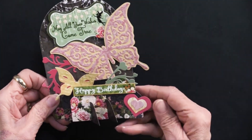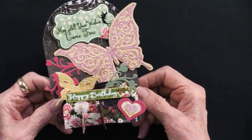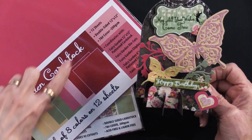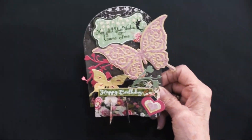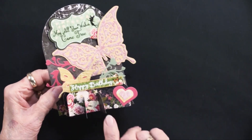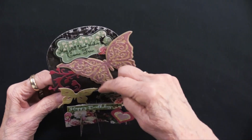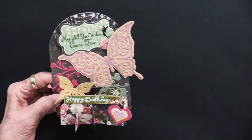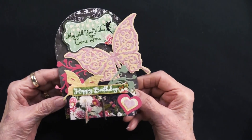Here we have the next one — I'm going to open it up just like that. Isn't that pretty? Very dramatic. That butterfly is just really smashing. This is out of Fairy Garden six by six, Fairy Garden solid cardstock, and Fairy Garden die cuts. She cut the base piece as well as all of these out of the Fairy Garden. I love how the flowers are at the bottom. She used the solid for the butterfly, one of the flourishes, and then the pattern for this one. Then these are the die cuts. May all your wishes come true — Happy Birthday works really nicely. You can write on the back of it.